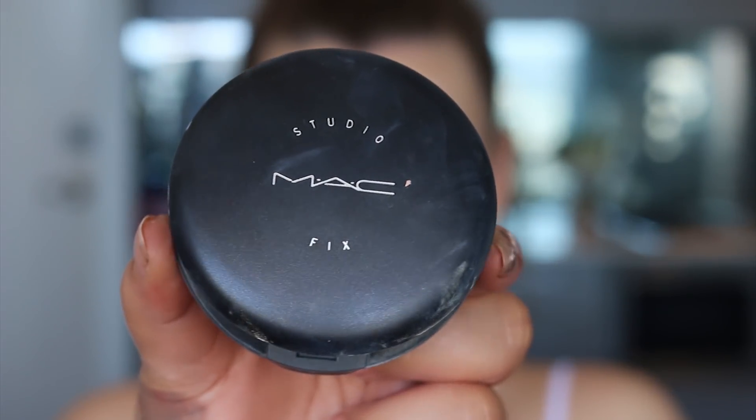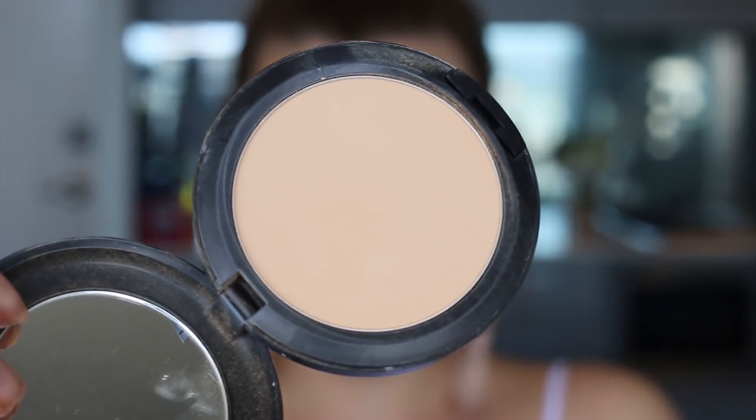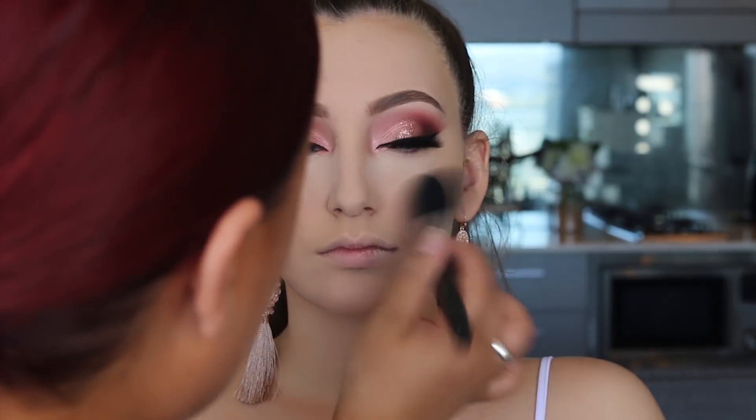To set the rest of the face I used Studio Fix Powder from MAC in shade NC25, pressing it everywhere I didn't apply the loose powder.